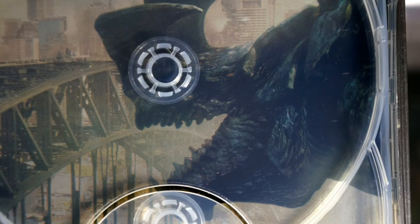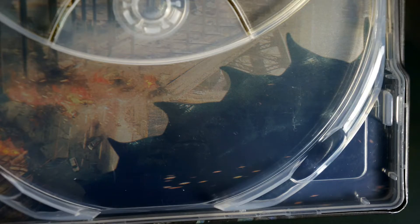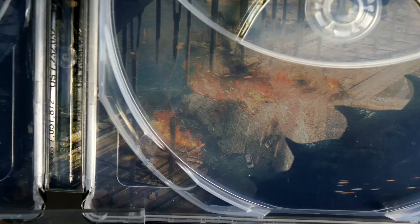So yeah, go and get yourself this awesome Steelbook. Thank you for watching.